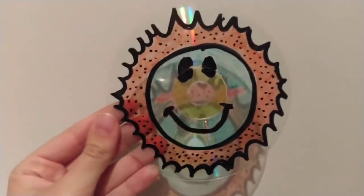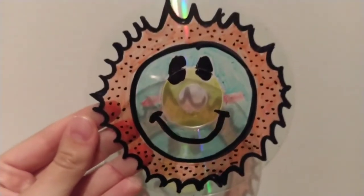This is how my sun catcher looks, and now to finish, we will take a piece of ribbon and add it to our sun catcher. And now you have it ready! You just have to put it in your window and the sun will go through your sun catcher. See you later, alligator!